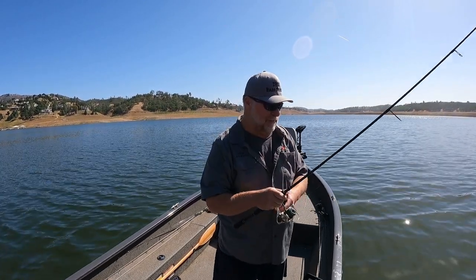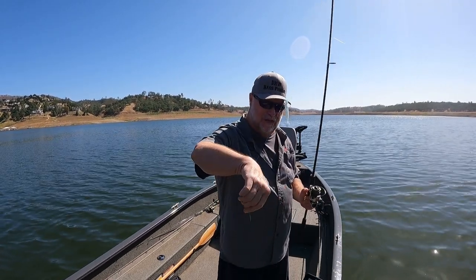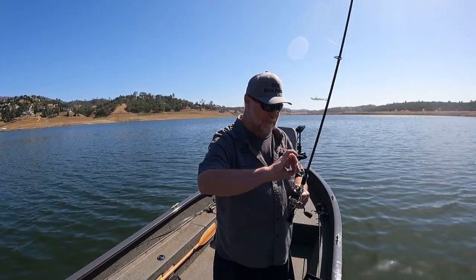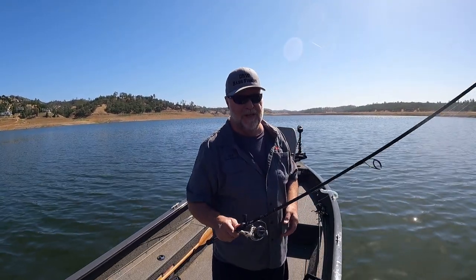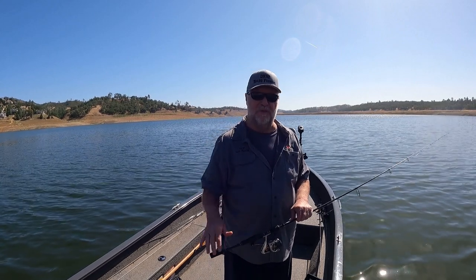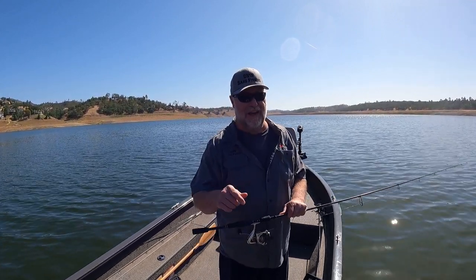I hope this video helps. I'm gonna keep fishing - this wind's kicking up and I'm starting to hear some more jumping out there. I'll see if I can get some more on the top water and I'm gonna try for some crappie as well. Sure appreciate you guys; thank you all for subscribing, and if you haven't subscribed I'd appreciate it if you would. I'll talk to you guys next time.